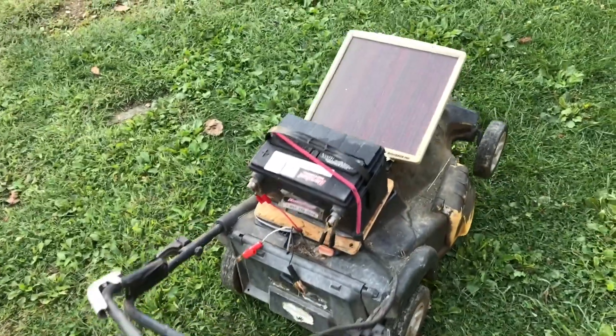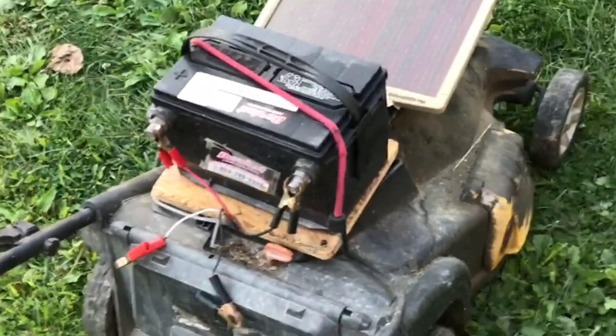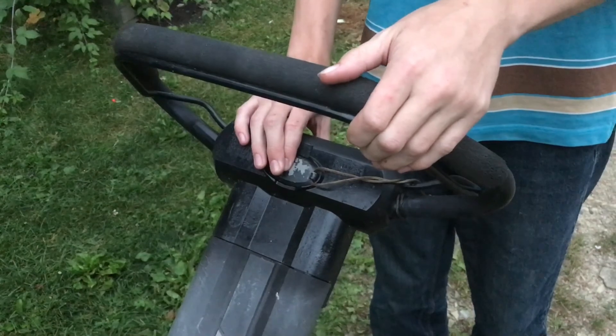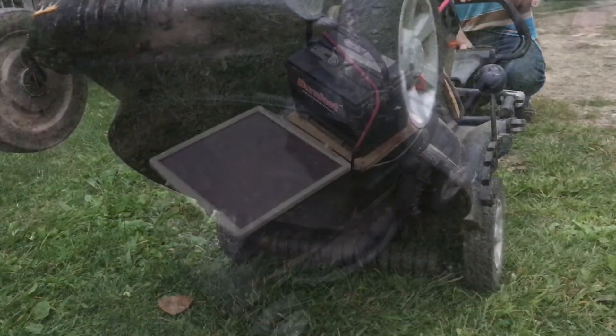With the battery positioned near the back axle, it's really stable. With the battery hooked up, we'll go ahead and turn on the mower. It's amazing how quiet these battery-powered mowers are — really, all you can hear is the hum of the blades.